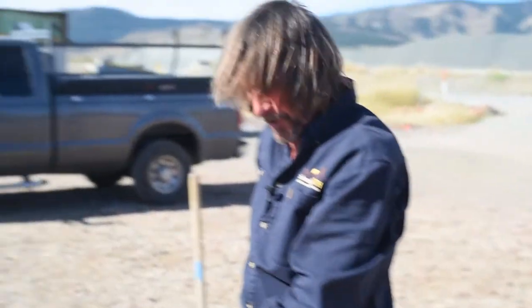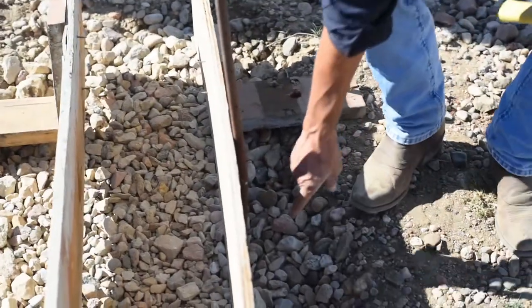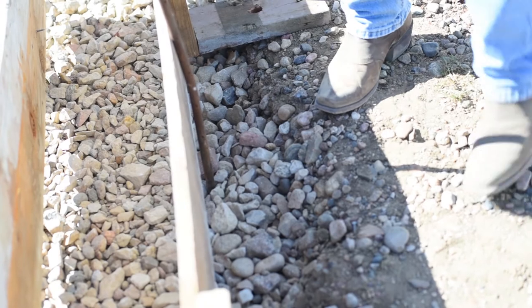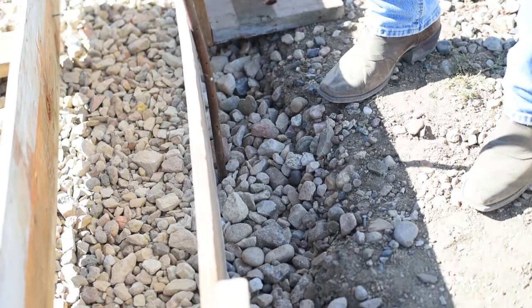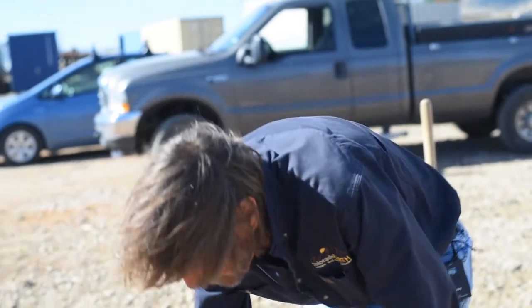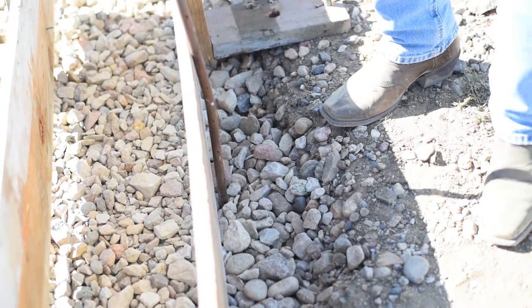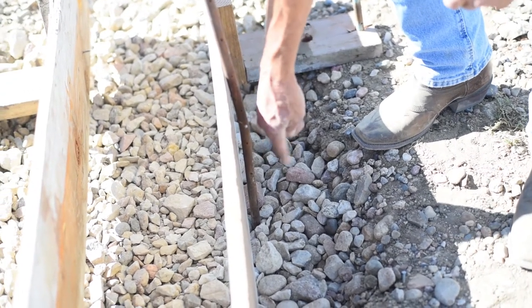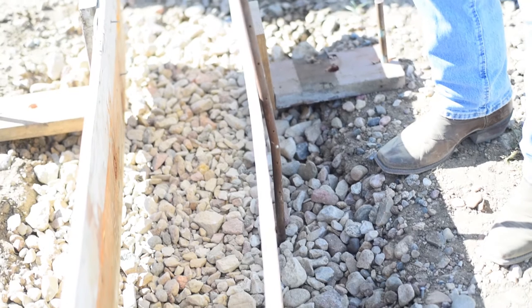When you put additional stakes on the outside to make your forms firm and level, you can run into a situation where the concrete runs out and gets around the stake, making it very difficult to remove. The solution is to get some three-quarter inch PVC pipe, cut little sleeves out of that, and put them on the stake. So the stake is either in gravel — from which we can extract it — or nailed into the form board. With a little piece of PVC, the concrete goes around it and you can still get the stake out.